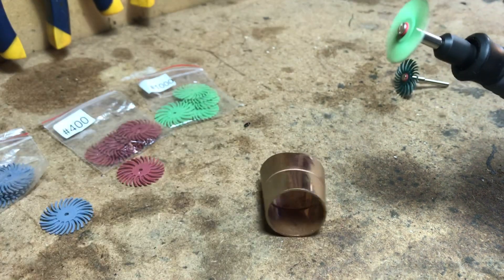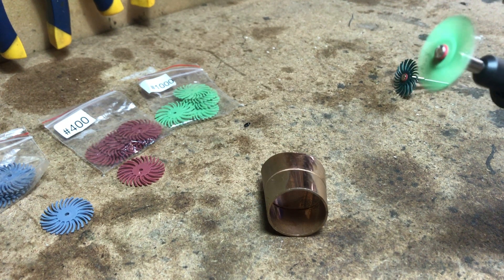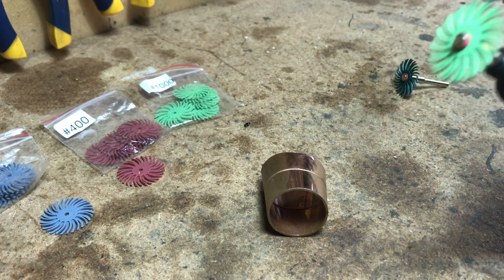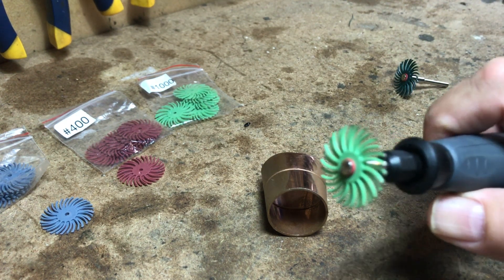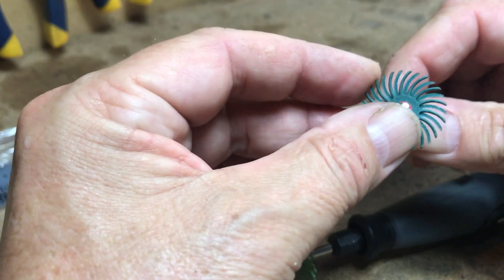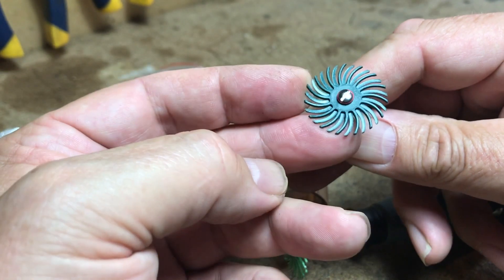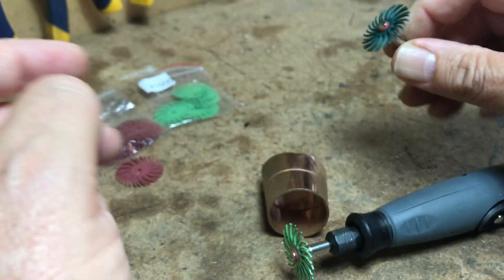Well, that's not too bad at all. Now to see how long they last — I might do some grinding tonight and let you know. There doesn't appear to be any wear on the wheel as such. So far I'm impressed — let's see what happens.